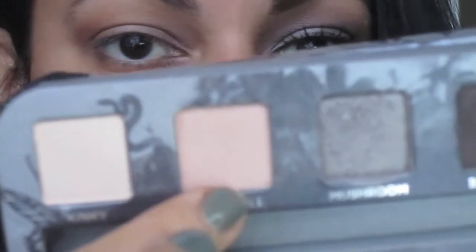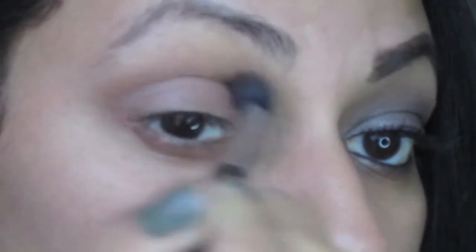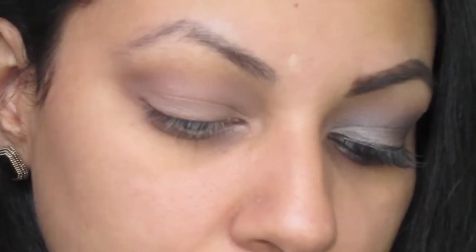Now using my Urban Decay Smoked palette, I will be using the color Freestyle, which is like a matte peachy color. Now using the color Mushroom, which is like a brownish grayish color, and then placing it all over my eyelid.